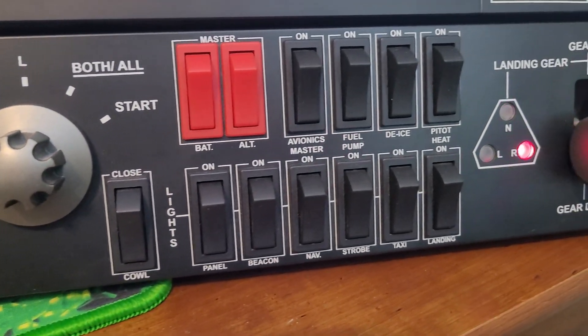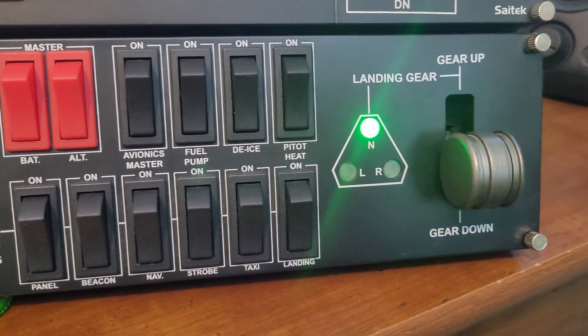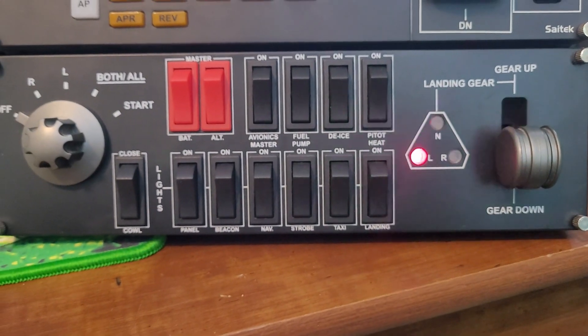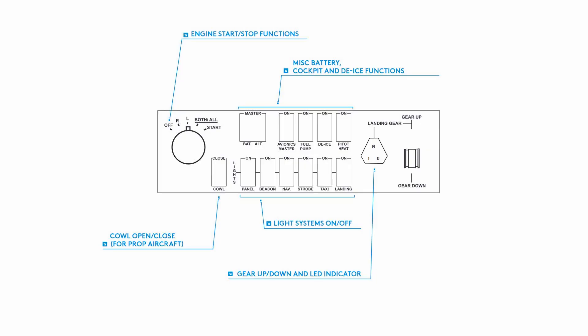Many of you have started your flight simulator experience with simple pre-built panels such as the Logitech ProFlight switch panel, which costs about $99. Let's go ahead and analyze the components that make up this panel and its estimated costs.